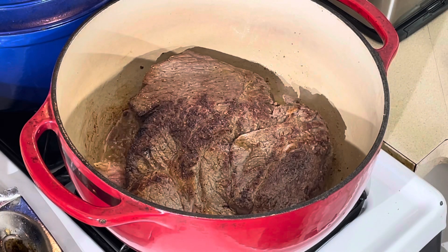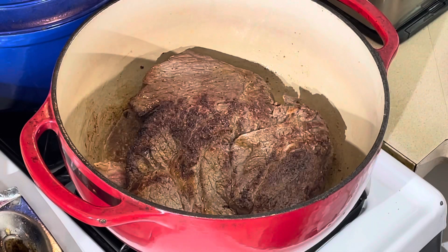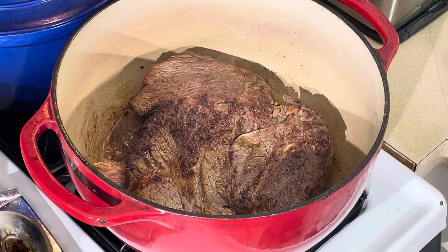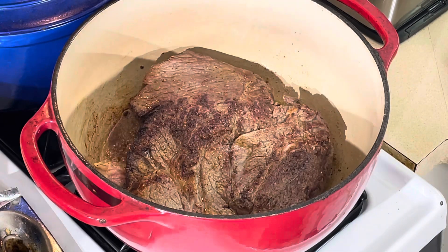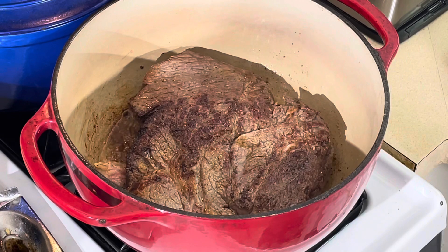We're gonna caramelize the onion, celery, and carrot in there, then throw the garlic in, then add the flour — which is gonna make our gravy. Then we put the water in with the beef stock. It's very simple; the main thing is just waiting for it to cook. We're gonna put the whole thing in the oven for two to two and a half hours. We're gonna serve it with mashed potatoes and green beans — can't go wrong. That's old school style.